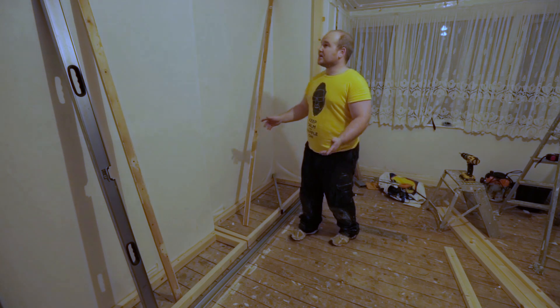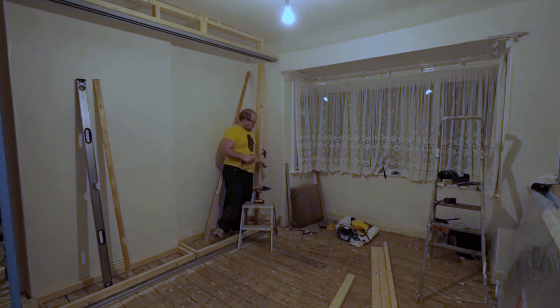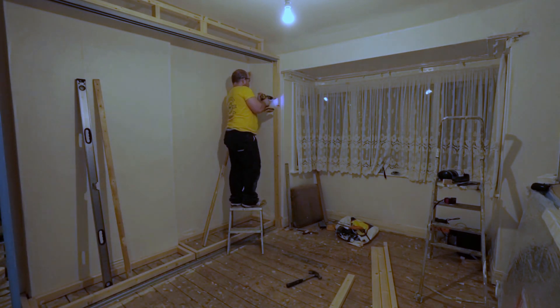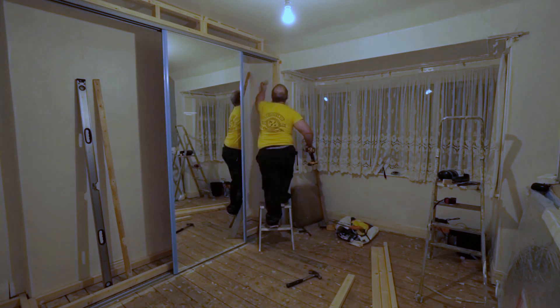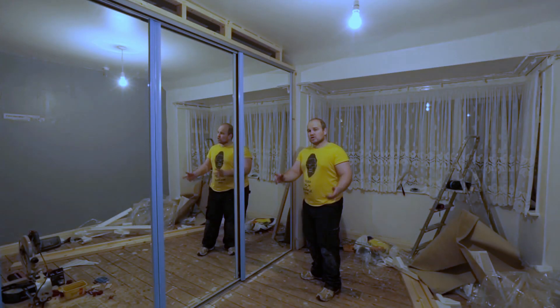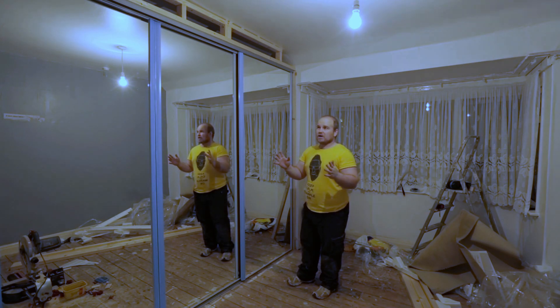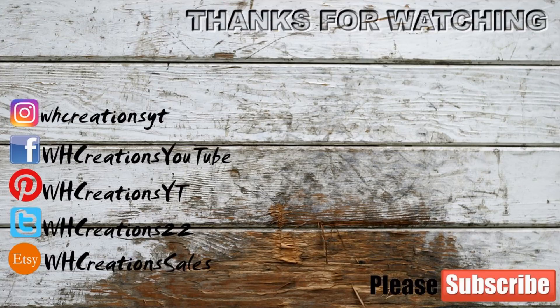To finish off today we're going to be screwing in these pieces of wood on both sides into the concrete. We've fixed both of these sides and I just tried to pack those out as straight as possible using the spirit level. It's not going to be perfect but I'm just trying to work with what I've got. I hope you liked this video - until the next time I'll see you soon.